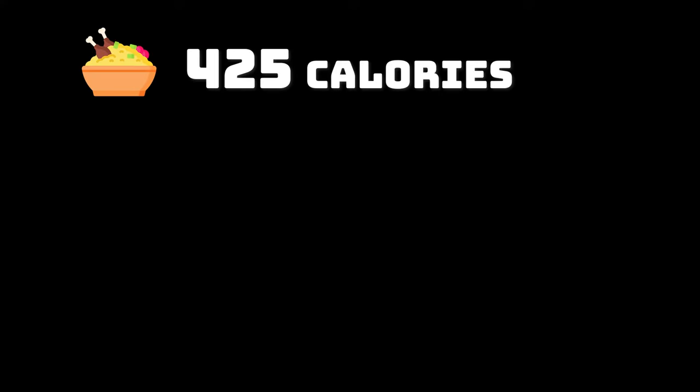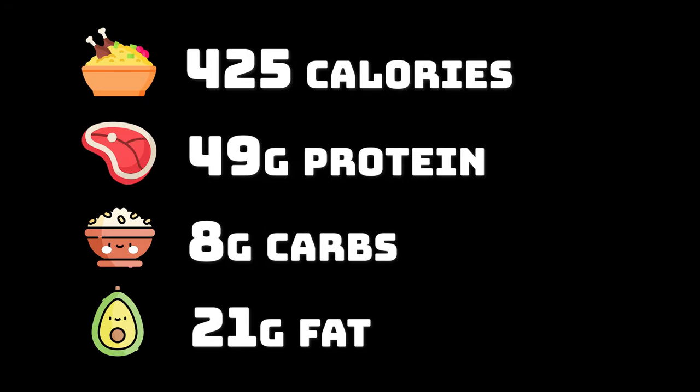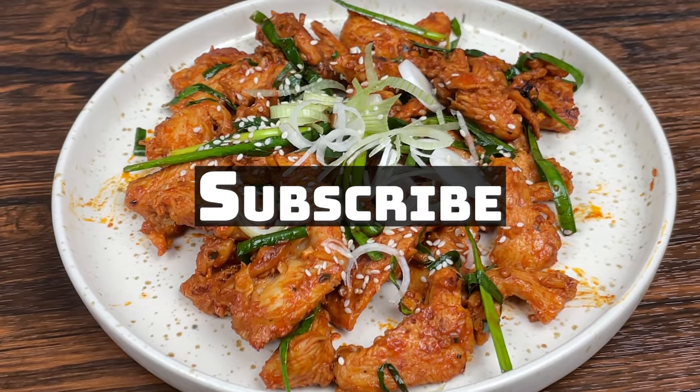This dish has a total of 425 calories, with 49 grams of protein, 8 grams of carbs, and 21 grams of fat. Try it at home today, let me know what you think in the comments. If you liked this video, please give it a thumbs up and subscribe!